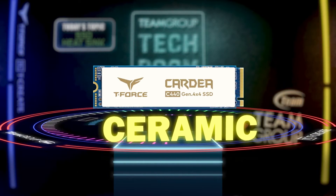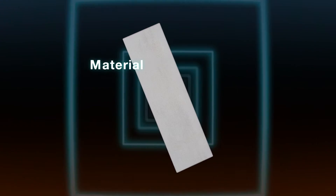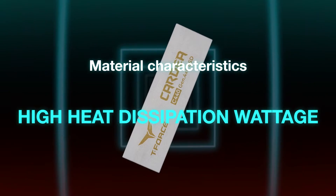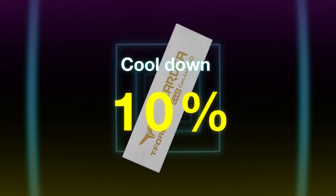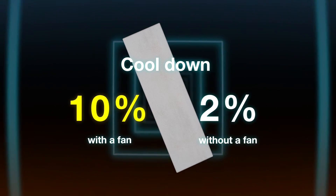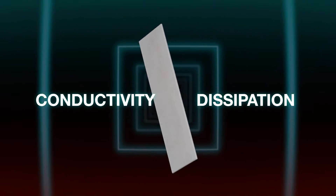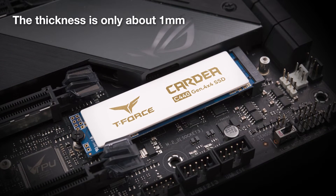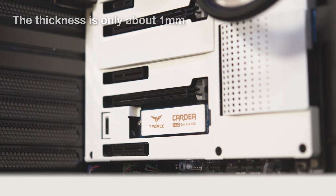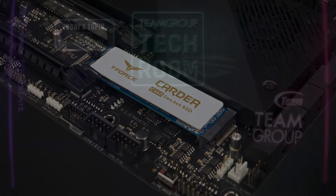Ceramic. The letter C at the beginning of a T-Force SSD model means the heatsink is built with ceramic. The ceramic material itself has the characteristics of high heat dissipation wattage and no heat storage. We found that the cooling effect in a case with a fan was as high as 10%, while in a case without a fan — which is less common in the market — it was only 2%. This difference is consistent with ceramic's characteristic that its thermal conductivity is better than thermal dissipation. The thickness is only about 1mm, making installation easy while enjoying a sleek aesthetic.